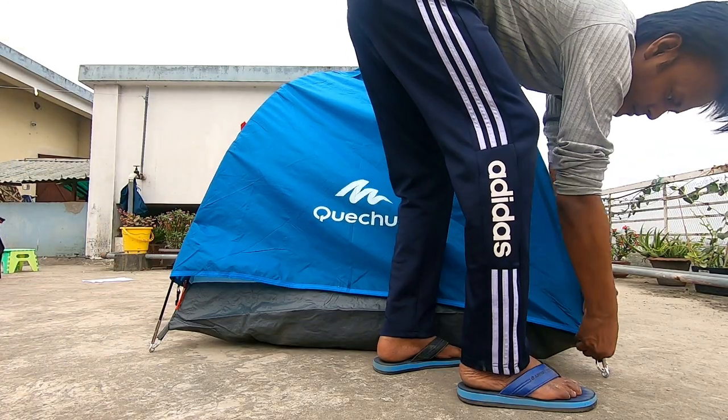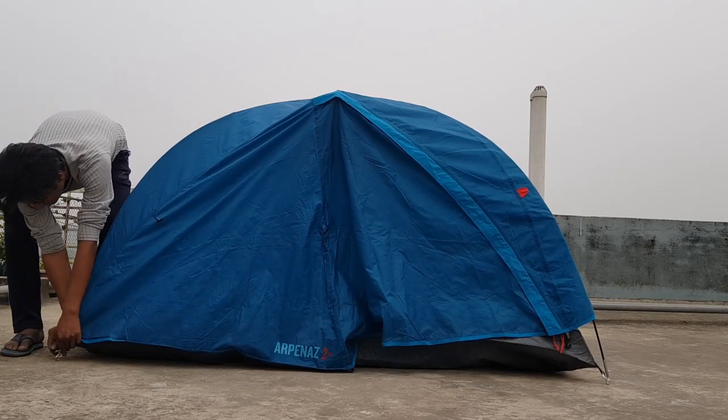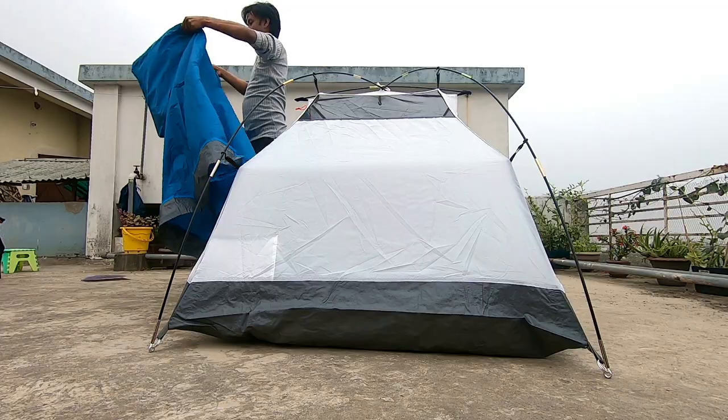So now we have to fold the tent. We will fold the tent.